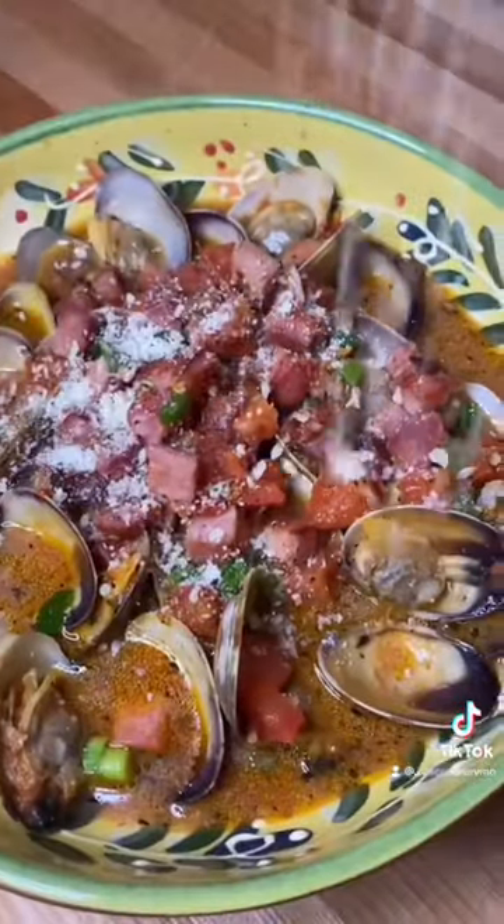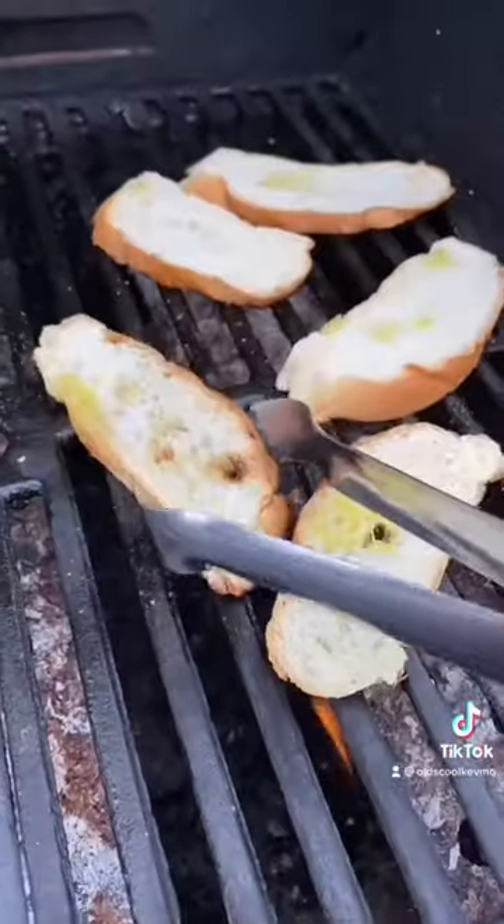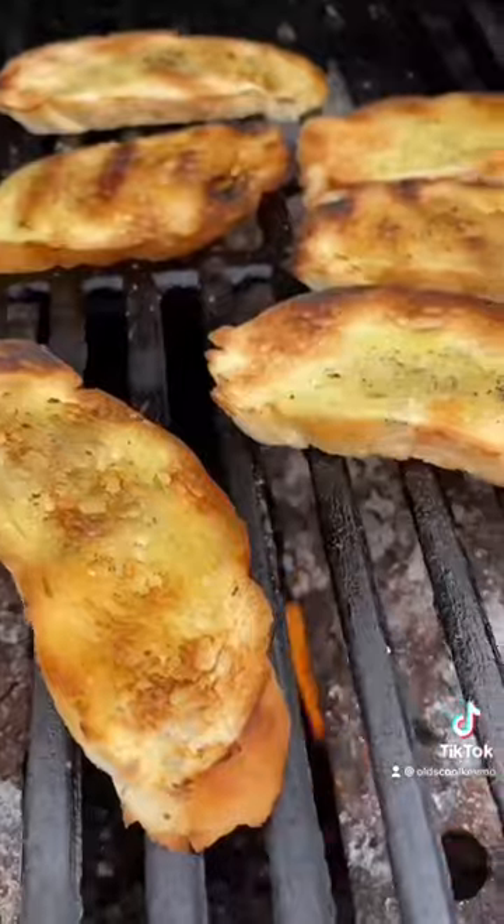Finish it with a little fresh parmesan cheese and parsley. And I make crostinis to go with it, because why not?